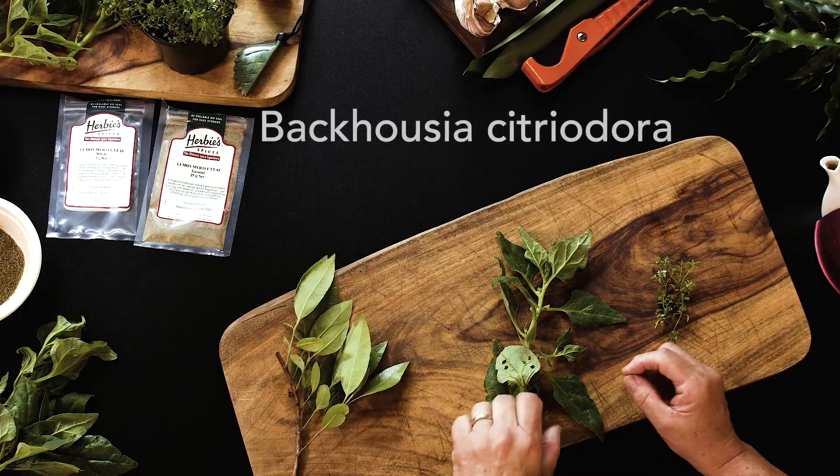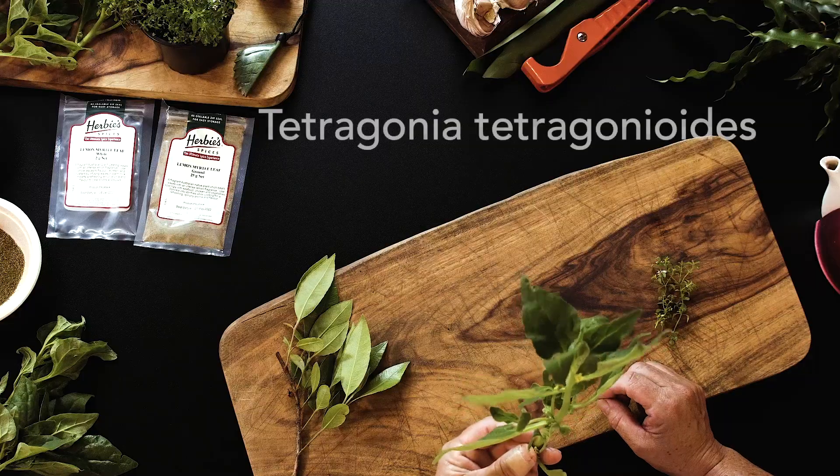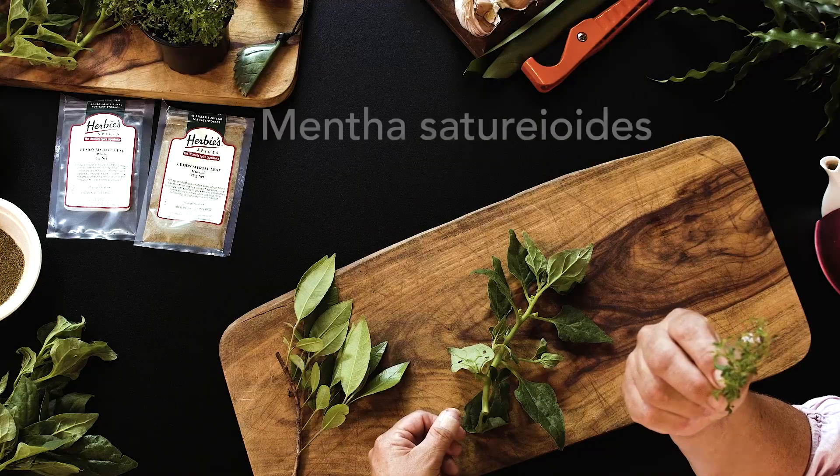I'd like to also pay my respects to the Elders past, present and emerging. The three species I would like to share with you today are Lemon Myrtle (Backhausia citriodora), Warragal Greens (Tetragonia tetragonoides), and Little Native Mint (Mentha saturoides).